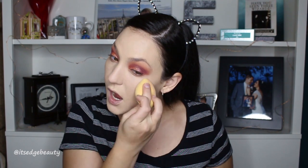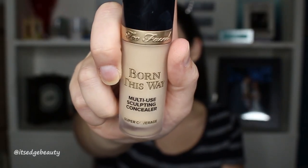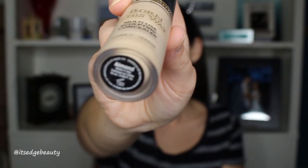Another thing to consider when picking a foundation is what type of environment you'll be in — is it humid, hot, cold, dry? Will it rain? Definitely check the weather and choose foundation and base products that suit the climate. For concealer, I'm using the Too Faced Born This Way Multi-Use Sculpting Concealer in the shade Almond.